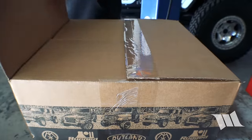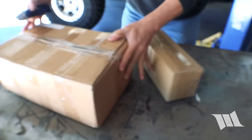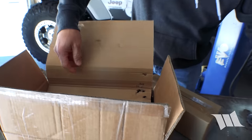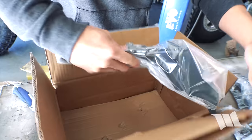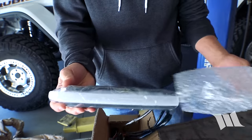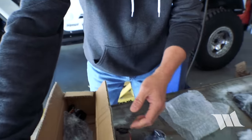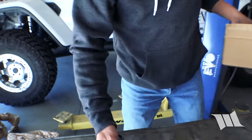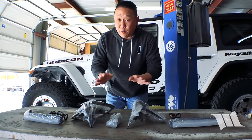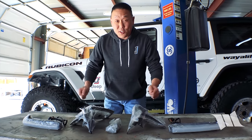Unfortunately, it would take them a whole other year to put these things into production, but better late than never. Just as promised, they sent us out one of the very first sets for installation and testing.